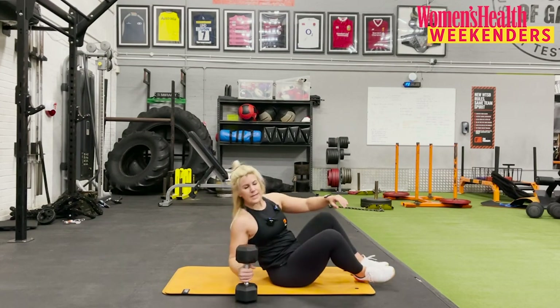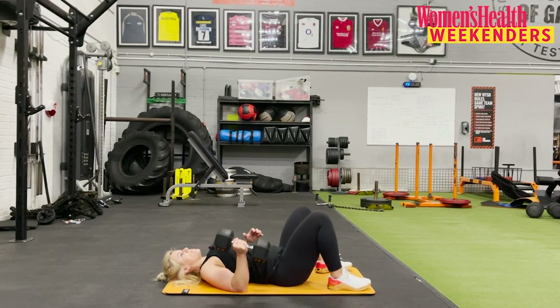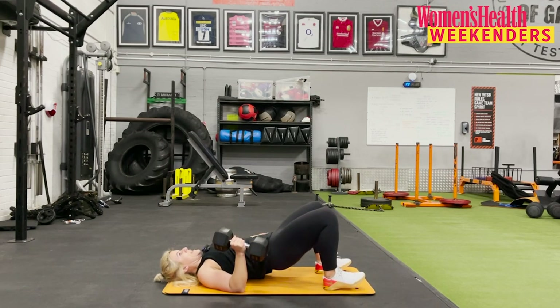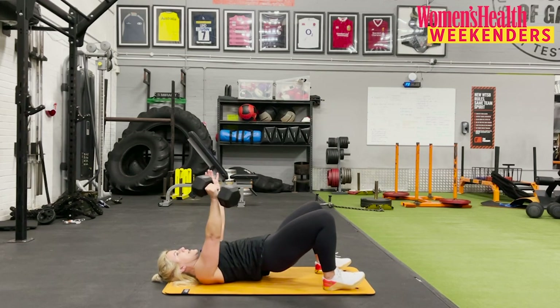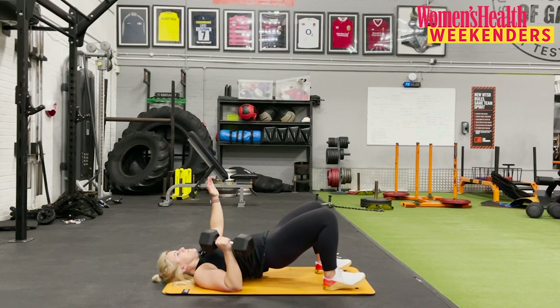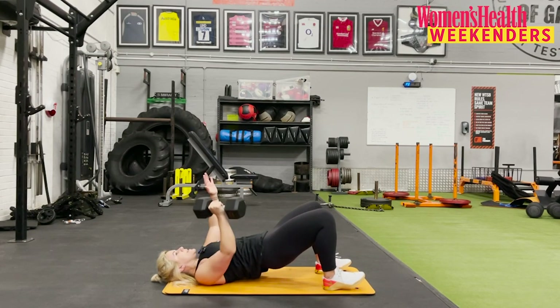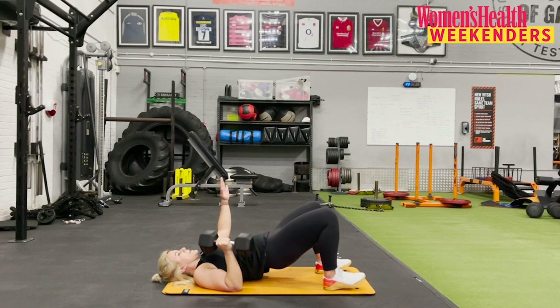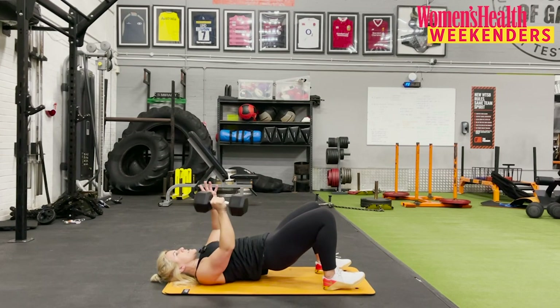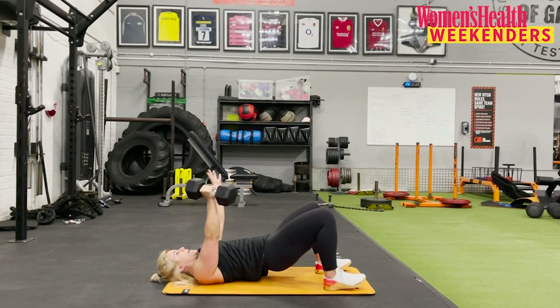Back to that single arm floor press. Take a rest however you need, and when you're ready, hips are extended, ready to press in three, two, one, let's go. Taking that breath in as the weight comes down, exhale to drive it up. My midline is engaged, my glutes are squeezed. Over halfway — if we're going a bit slower on the way down, make sure you're punching it all the way up. Last couple of reps, four, three, two, and one.